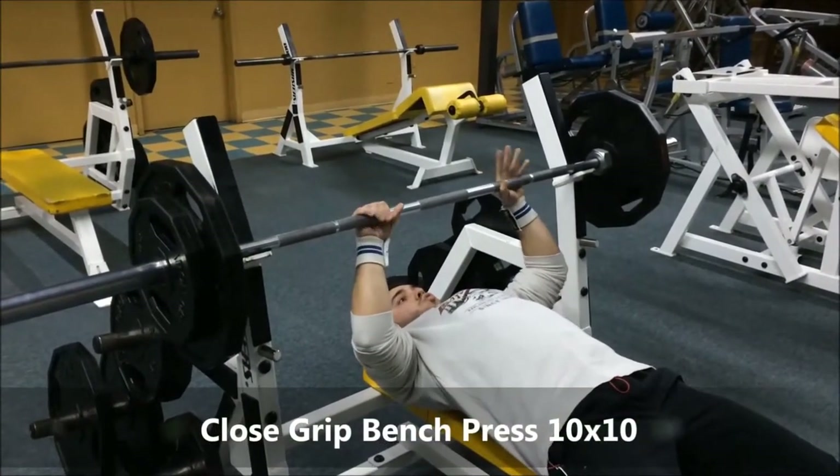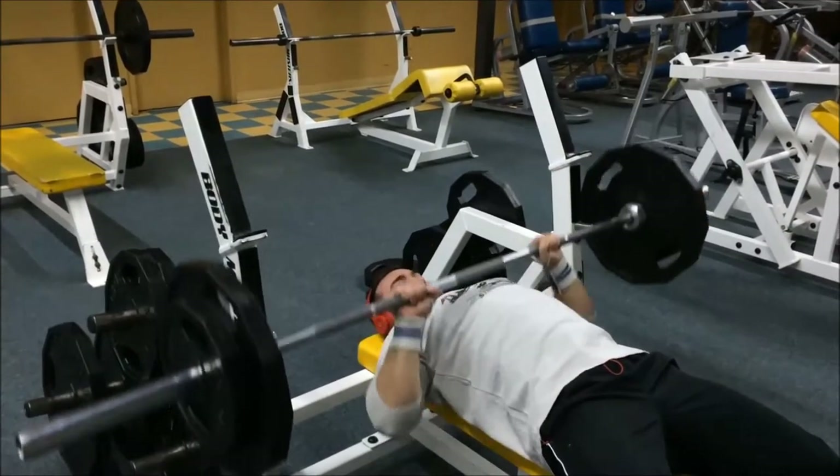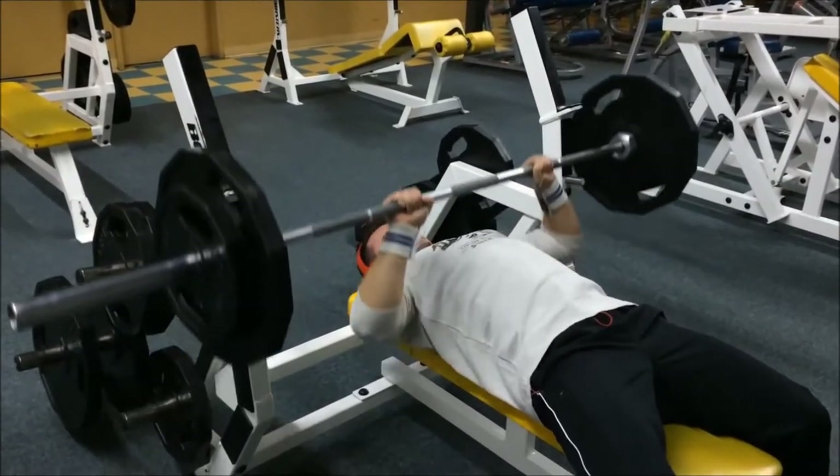What's good YouTube, this is Purebred Physiques, and today we did a high volume arm workout. We started today with some close grip bench press, some 10 by 10 — it's German volume but with a little twist on it.